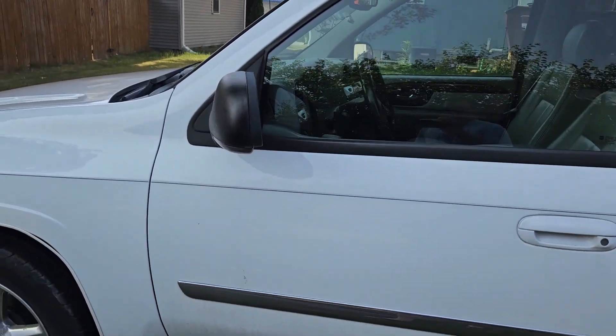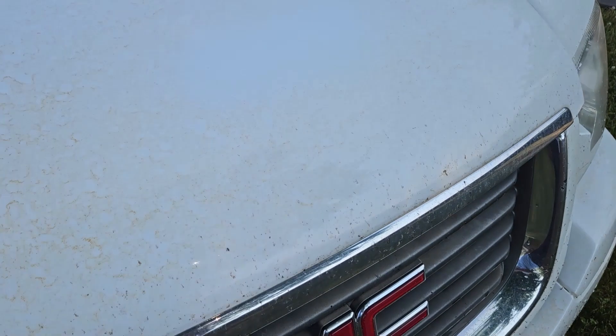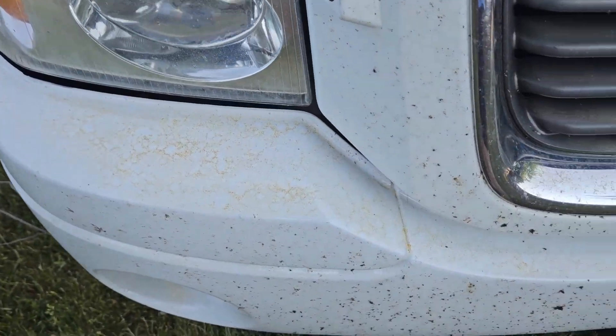Hi everybody, welcome to the Hola Project. Today this is kind of out of the ordinary, but what I'm going to do is show you how to get grinding dust off your vehicle. If you're negligent like me and you have a white vehicle and you've magically turned the front end of it orange, I'll show you. Here's the old white rhino and as we come around the front here, you can see what an idiot I am. This is what happens when you grind dead in front of your vehicle and then it rains.